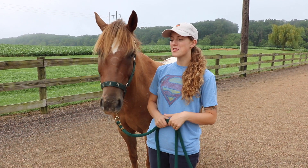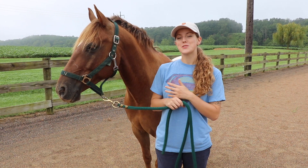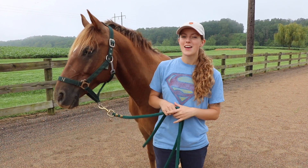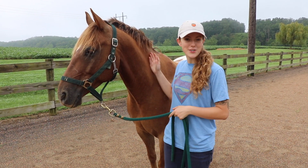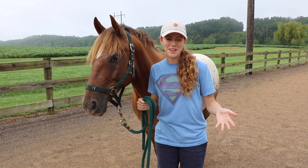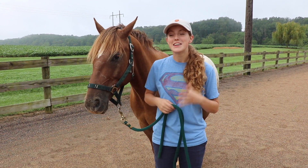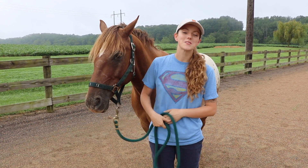Hey everyone! So today we thought we'd do something different instead of our normal training videos. We're gonna do something fun and a little artsy. I thought I would paint Tucker in honor of summer almost being over and the kids camps that happen and you paint the horses. And then I'm also gonna give him the opportunity to paint me a picture, so we'll see how that goes.